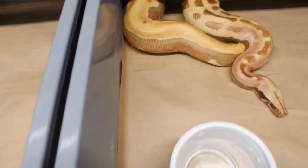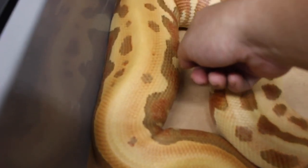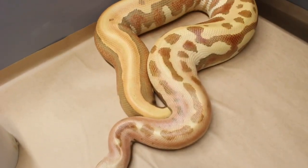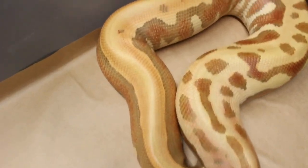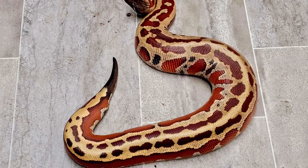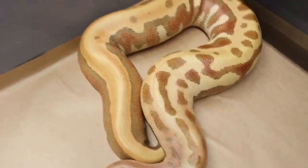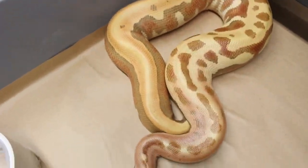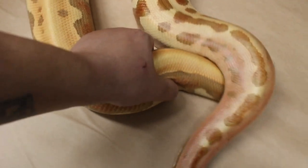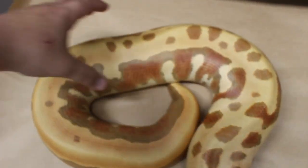Here's the next girl — you can see right here she's crazy swollen all through. This is a T-plus golden eye, so she's a caramel albino golden eye. She was bred to a super zig zag. Hopefully we'll see golden eye zig zags, 100% het for T-plus albino. She's really, really firm all the way through.